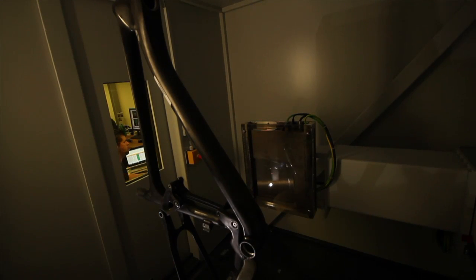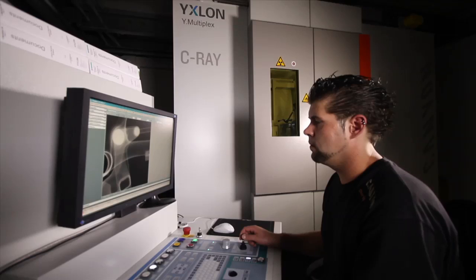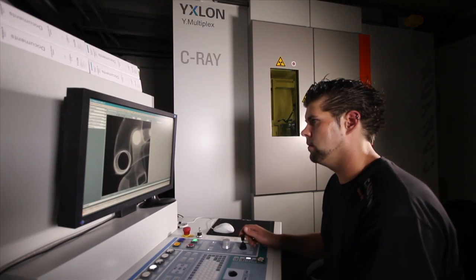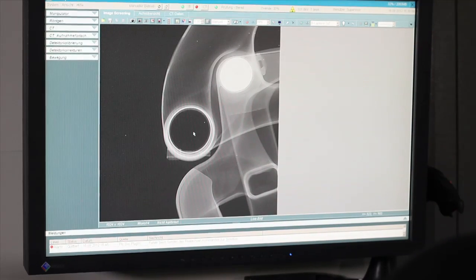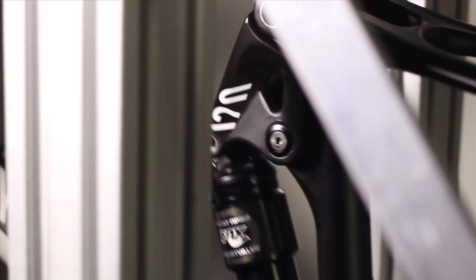We are the only manufacturer worldwide who uses computer tomography technology in R&D. X-ray images help us identify and eliminate any material weaknesses and optimize the bike during the development phase. The frame and in particular the flex pivot seat stays have passed all Canyon's stringent tests without any difficulty.